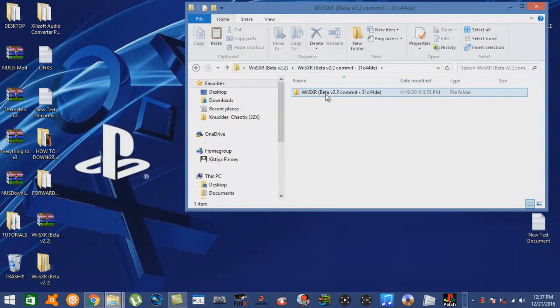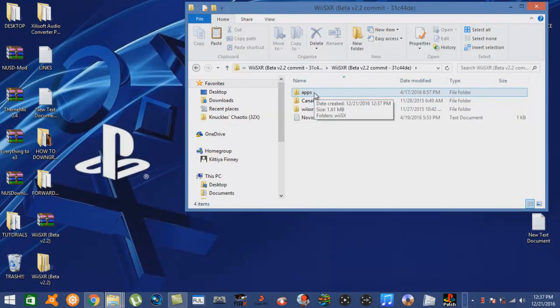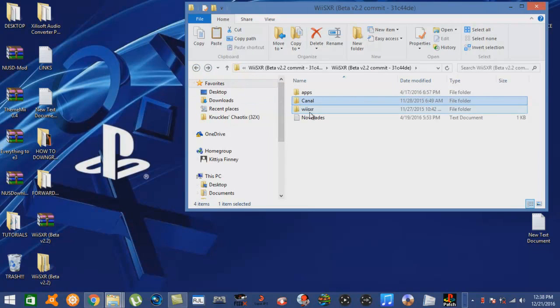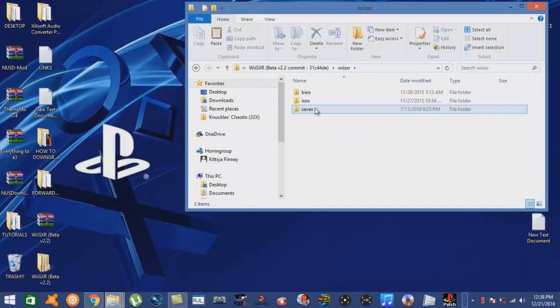So this is it. Open it up. We've got our apps folder, a canal folder, a WiiSXR folder, and a text document. In our apps folder we've got our emulator, just like that right there. The canal folder has our WAD file, which will create a channel for you guys. And I use the WAD Manager 1.7 using IOS 236 to install. The WiiSXR folder here contains our BIOS, ISOs, and saves folder.